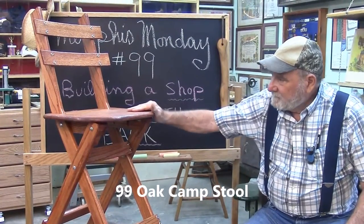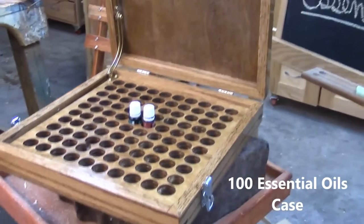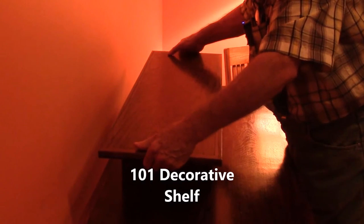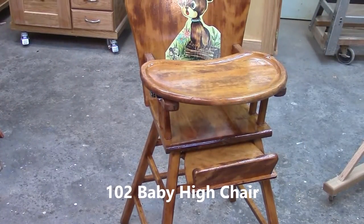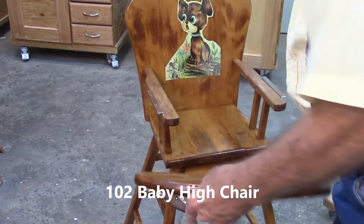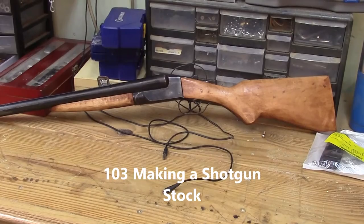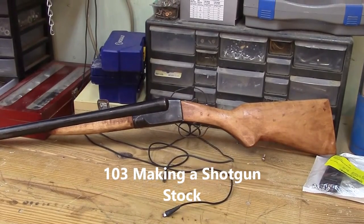There's our camp stool and shop stool combination — 100% oak. Today we're going to build this nice little oak case to store these little essential oil bottles, made out of oak. There's our little baby chair — we fixed the bracket, fixed the decal, replaced the arms, replaced the hardware, so you can take this thing on and off. There's our 1920 Ithaca shotgun with our new stock on there. I was supposed to make it out of walnut but I couldn't find any, so I got some hard maple.